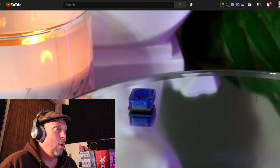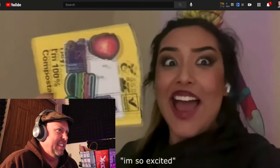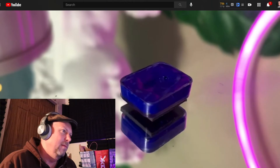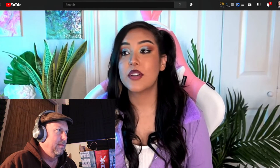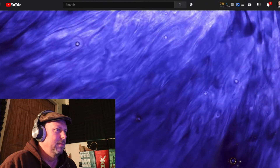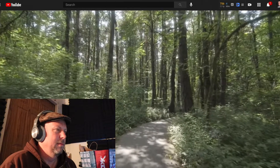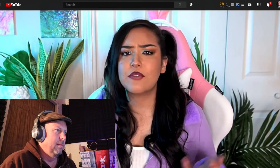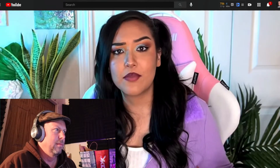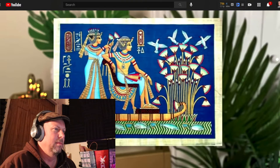Ray introduces the video: 'This is the first blue pigment successfully invented in over 200 years — it's called Yinmn Blue, and I got my hands on some.' She provides historical context: there are two things humanity has always had trouble finding — aliens, and a blue pigment. Unlike red, yellow, and brown — which are easy to find in nature — a vibrant blue is surprisingly hard. Starting with ancient Egyptians and Egyptian blue, used throughout ancient Egypt and Rome, it was a beautiful prolific light blue color.